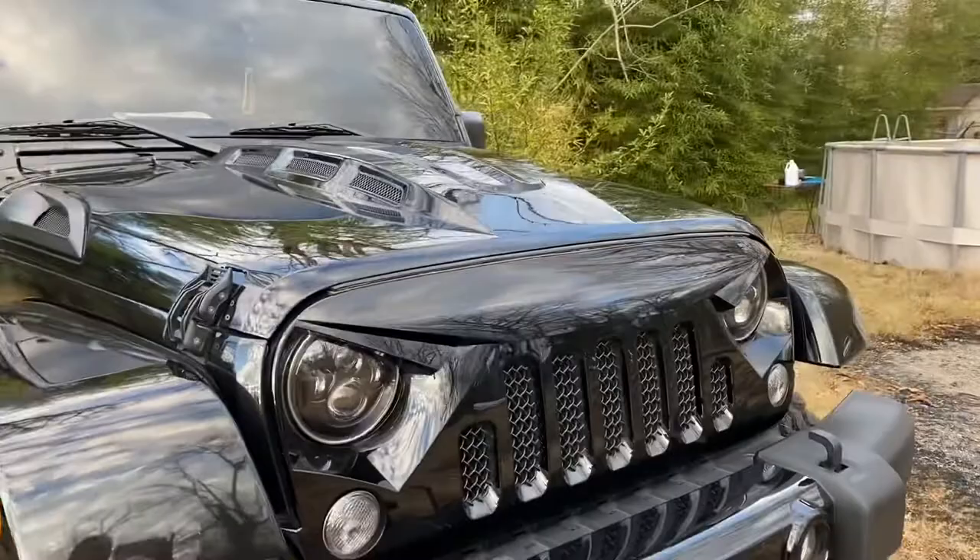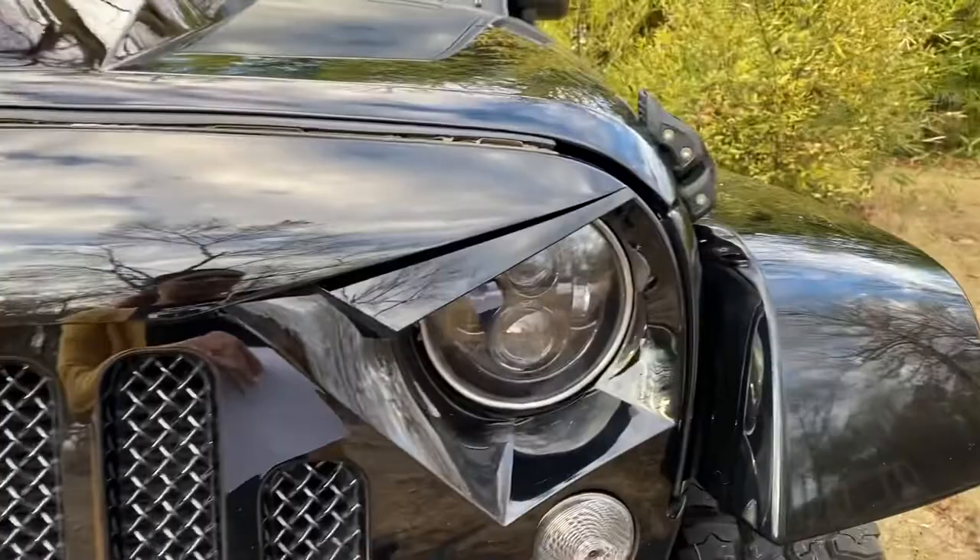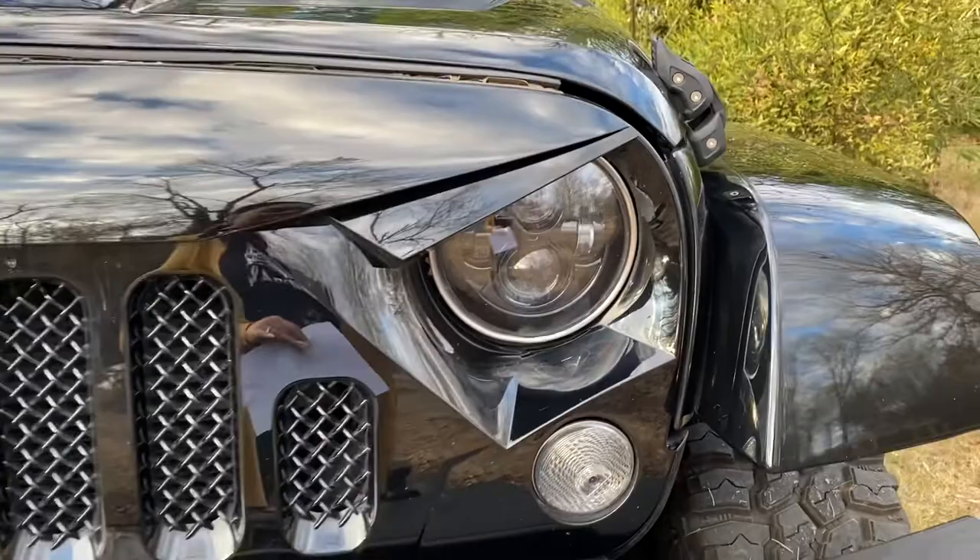Another thing was the headlights. The headlights were $119.99, and as you can see they look really good. I love how, with me having this grill, it gives it that angry look, and the eyes kind of look like spider eyes — if that makes sense.